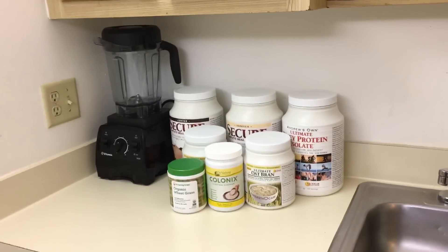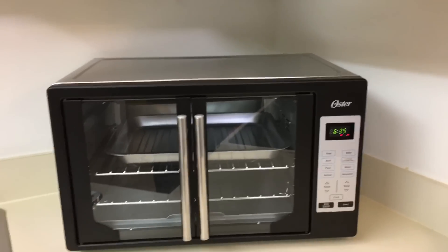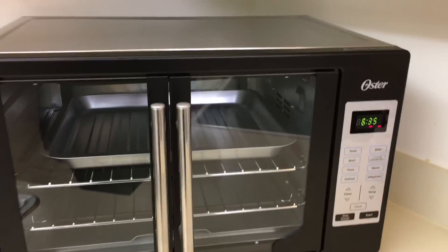That's okay because I have my Vitamix over there which is black, so I guess it kind of matches — or at least that's what I'm telling myself to make myself feel better. But anyway, let's quickly show you the features.